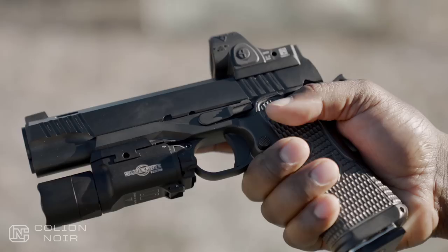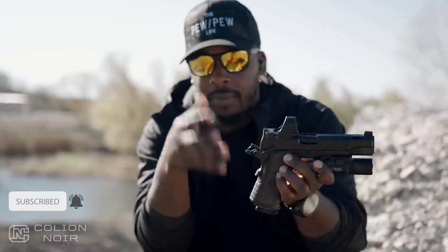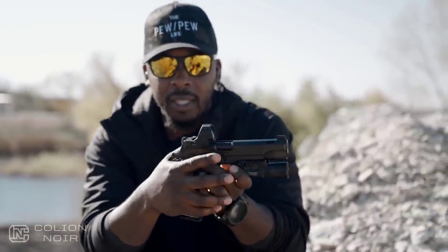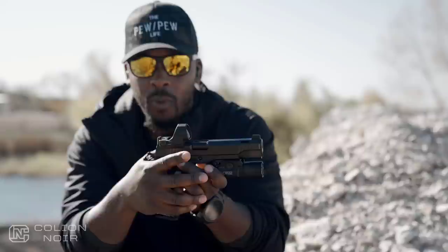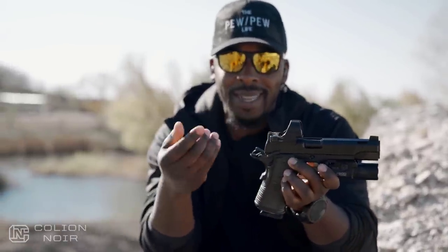The safety is kind of a Goldilocks safety. Some safeties can be too stiff; some can be too loose where it feels like it won't stay on. Here, it sits perfectly in that middle space where it just fluidly clicks on and clicks off, while giving you the confidence that it's going to stay there.